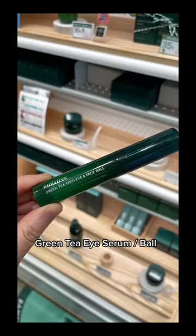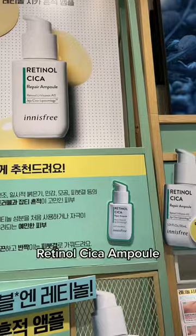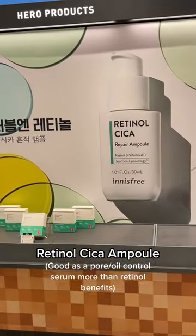What to get at Innisfree. This helps to de-puff your under eye area and feels really good. This one's really good for pore size and oil control.